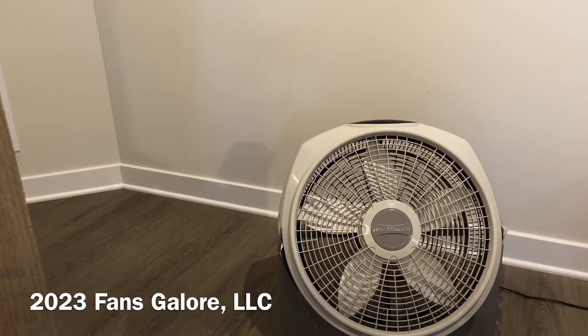All right, everyone, it's fans galore again with another fantastic video. This time we have the 20-inch Lascaux Wind Tunnel Power Air Circulator. This is yet another sort of power circulator from the Lascaux line and one in my collection.